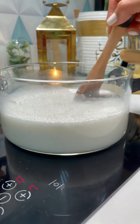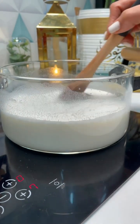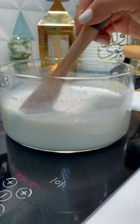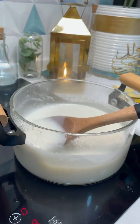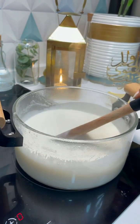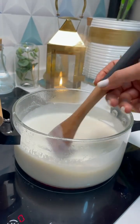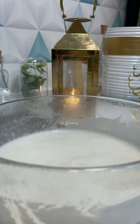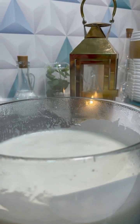Otherwise we don't have any water and we will mix it together so we don't have a good result. We can do it with a good match. We will make it in a few minutes. We are going to make it, a little bit, and pour it a little bit.